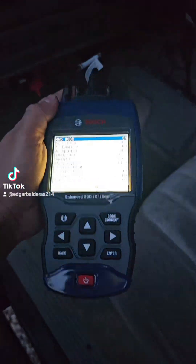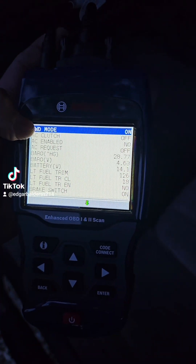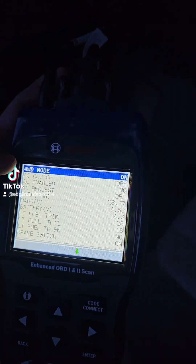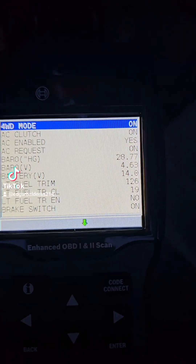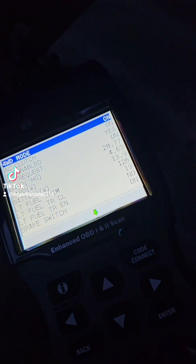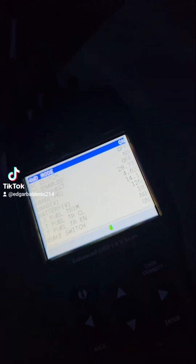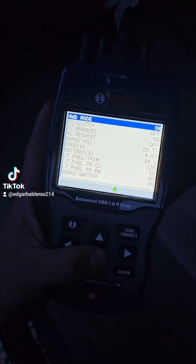What you're seeing right now is actually all the live data from my computer. You can see the four-wheel drive mode is on, AC clutch is off. I want to see if it turns on if I press the AC button — oh yeah, it does! Now it says on. We're going to turn it off and it's off. That's cool.